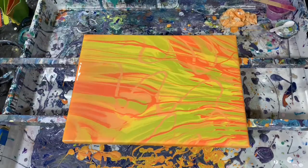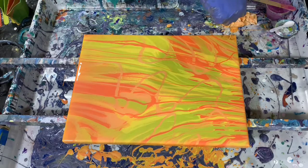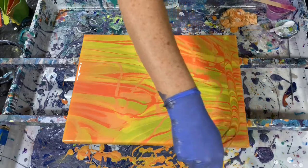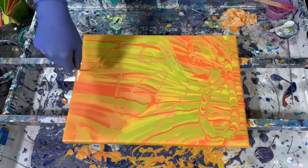I just had an idea of running some chains through this, just to give it an added dimension. So let me get my chains. Sorry about that, I should have been ready. I didn't get the big chains out, I just got the smaller ones. Let's just see what this does to this painting — this is a lot of fun. It just mixes the colors up a little bit more.